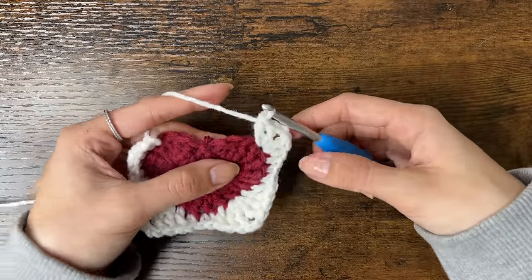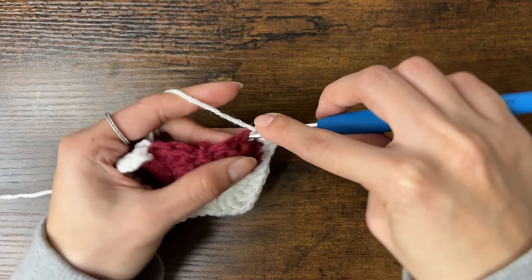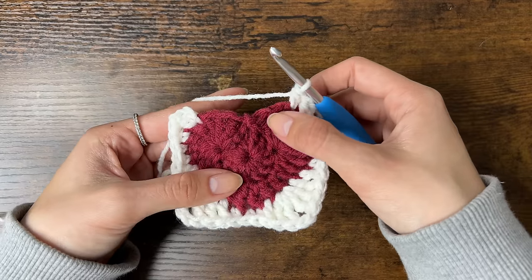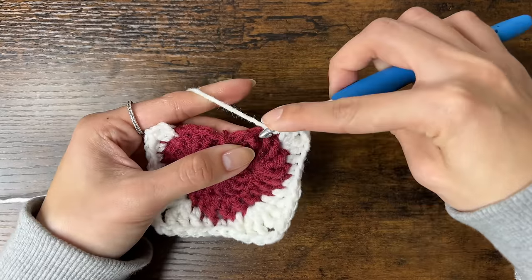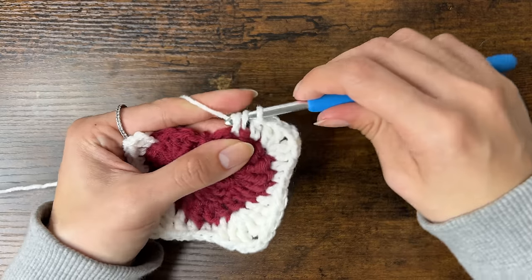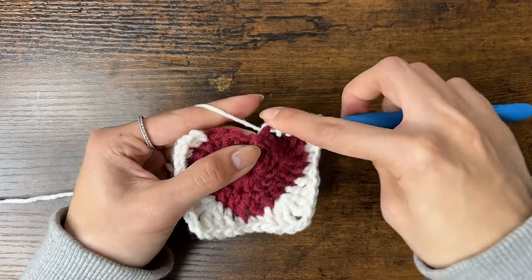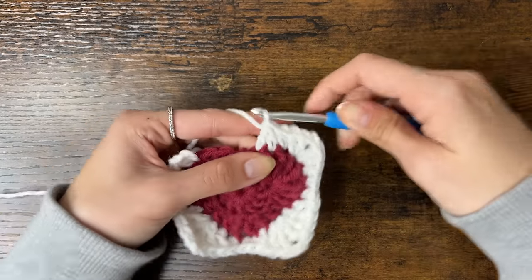Now we'll finish the top of the square. Do a half double crochet in the next stitch. Then we're going to combine the next 2 stitches with a double crochet 2 together: start a double crochet in the next stitch — yarn over, insert your hook, yarn over, pull through, yarn over, pull through 2 loops — then pause. Start another double crochet in the next stitch: yarn over, insert your hook, yarn over, pull through, yarn over, pull through 2 loops, then yarn over and pull through all 3 loops.